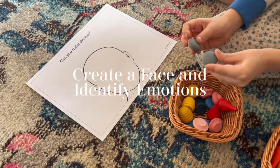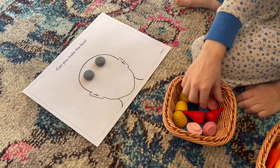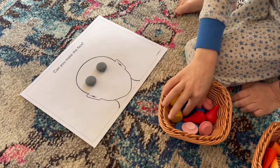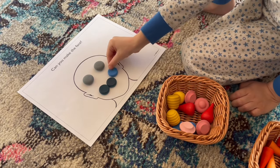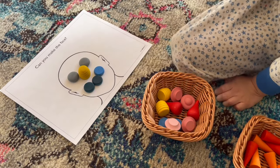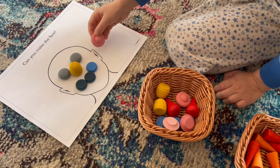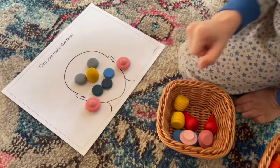This next activity is one both my son and daughter like to do — simply creating a face out of all the little Grapat loose parts. It's a fun way for my daughter to identify all of the facial features like the eyes, nose, mouth, ears, teeth, and hair, using the Grapat loose parts to create them on a little printed-out picture. It's also a good way for them to learn and identify emotions — this is a happy face, but sometimes my daughter will identify a sad face, a mad face, or a surprised face. It's a really fun way for them to utilize that artistic viewpoint in designing and creating these little pictures.